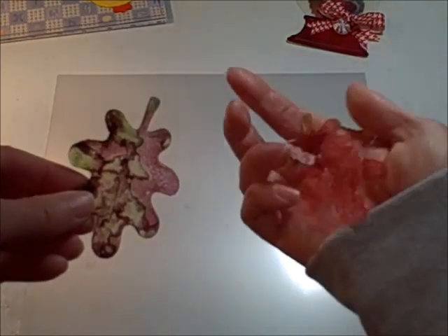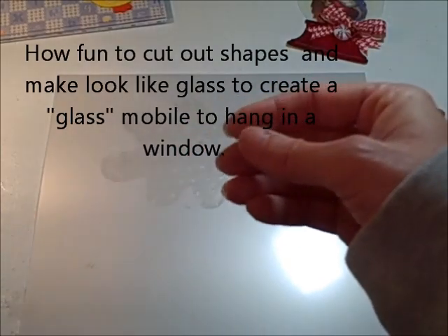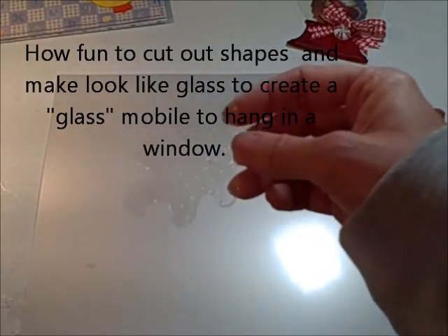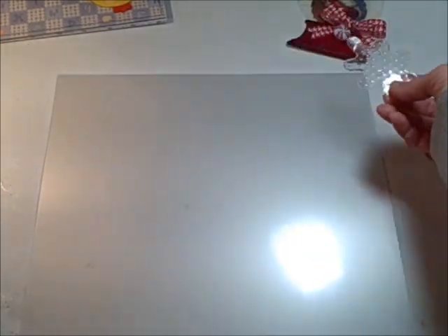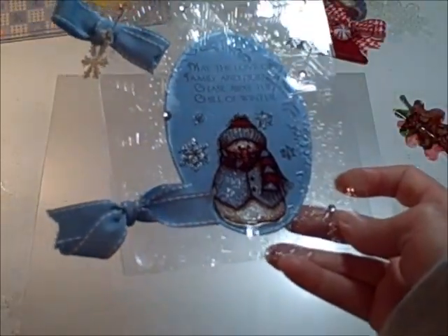You can see both sides. Here is a leaf that I left clear, and I ran it through the Swiss Dots embossing folder and used the ultra thick embossing enamel on it. This also works well with your Cuddlebug or your Sizzix Big Shot.